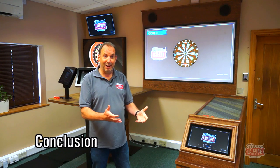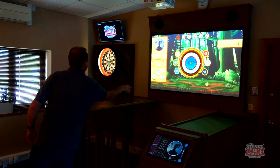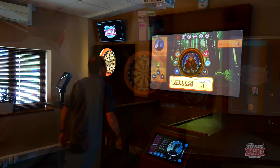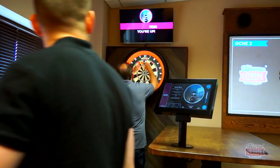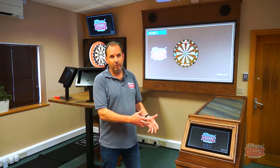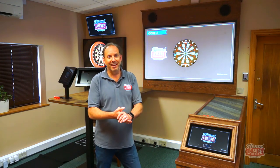I hope that's given you a really good run-through of augmented reality darts. It's an amazing system — you really have to play it to experience it fully. We've got videos of all the different games, as well as an overview and gameplay videos for the Smart dart system. If you've got questions, our sales team are experts — give us a call or do your research on the website. You're also welcome to visit our showrooms, where the guys will take you through everything and you can have a full experience yourself.